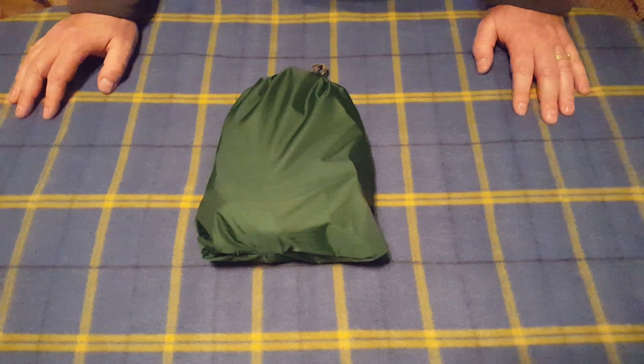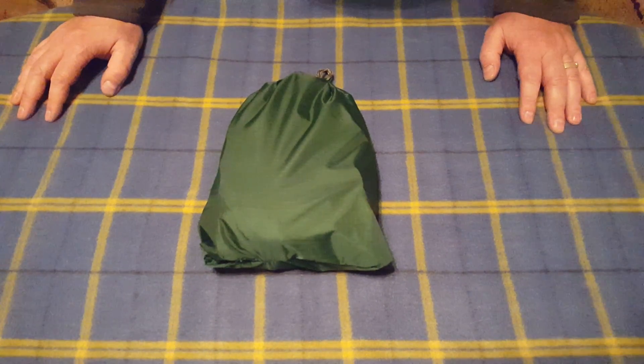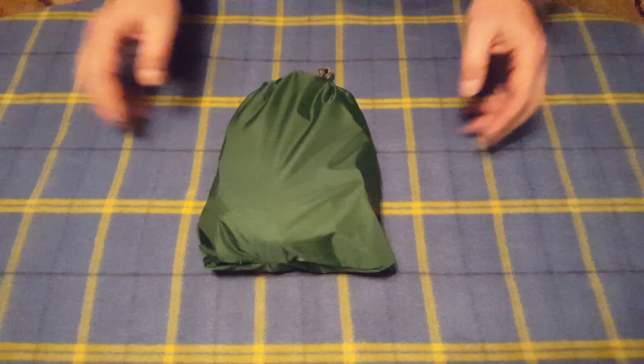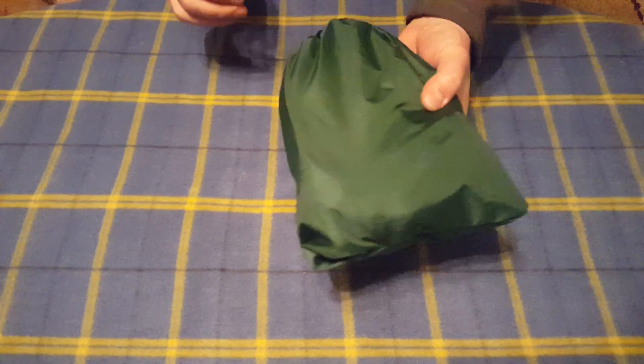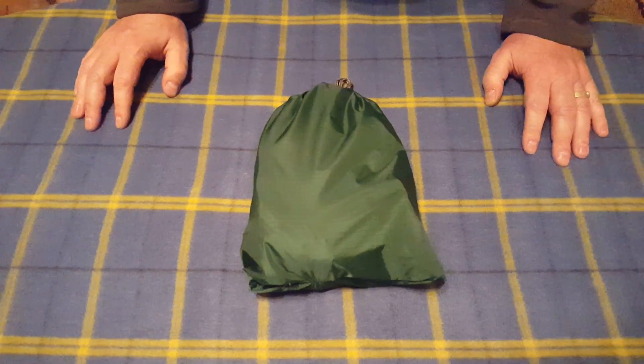Hey, this is Mike with Tactical Wood Gas doing an unboxing of one of our Tactical Hydro Power Systems. This is the whole unit — a hydroelectric dam in your hand. It's 10 watts and it weighs 23 ounces.